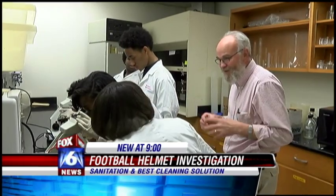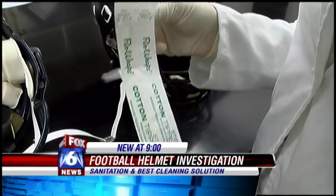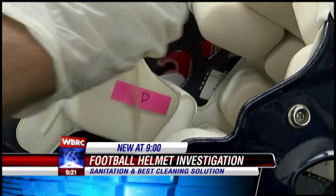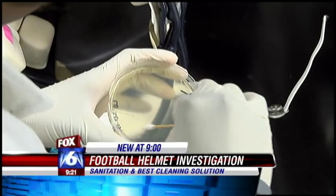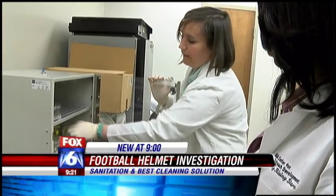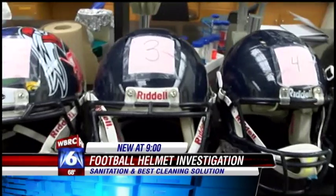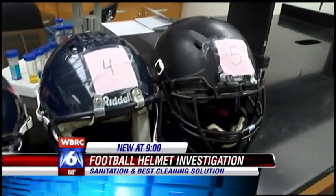To figure out, we visited the UAB School of Math and Science. Scientists swab four parts of each helmet: the chin strap, the back of the head, the face mask, and the ear padding. When we just swab the helmets, we're growing everything that's on there, which is then incubated for 24 to 48 hours. And to get the most accurate results, we used helmets that hadn't been worn or cleaned since the season ended.